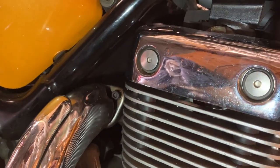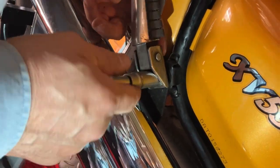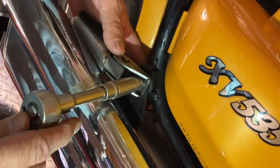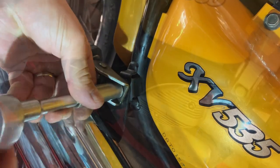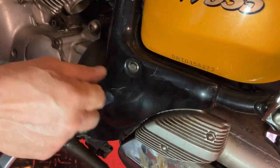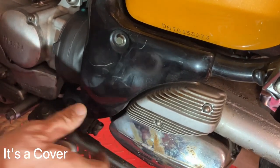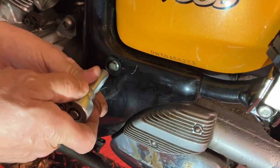Now we're going to disconnect this mount here — we need a 14mm on the footpeg bracket. Looks like there's a captive nut on there, which is great, so you don't have to put a spanner behind it. On the other side, we need to take this bracket off because there's a bracket underneath holding the balance box on. We're going to take the whole lot off — that's 10mm.